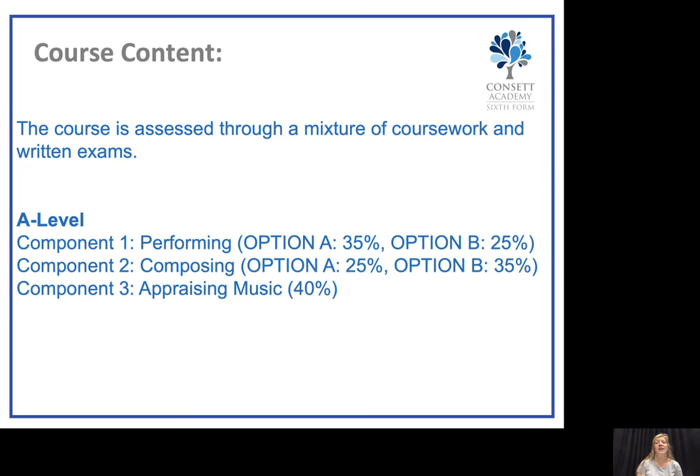The course is assessed through a mixture of coursework and written exams, and is made up of three components, which is very similar to the GCSE. Component 1 is performing, component 2 is composing, and component 3 is appraising music. The appraising component is the examined unit and is worth 40% of your overall grade.